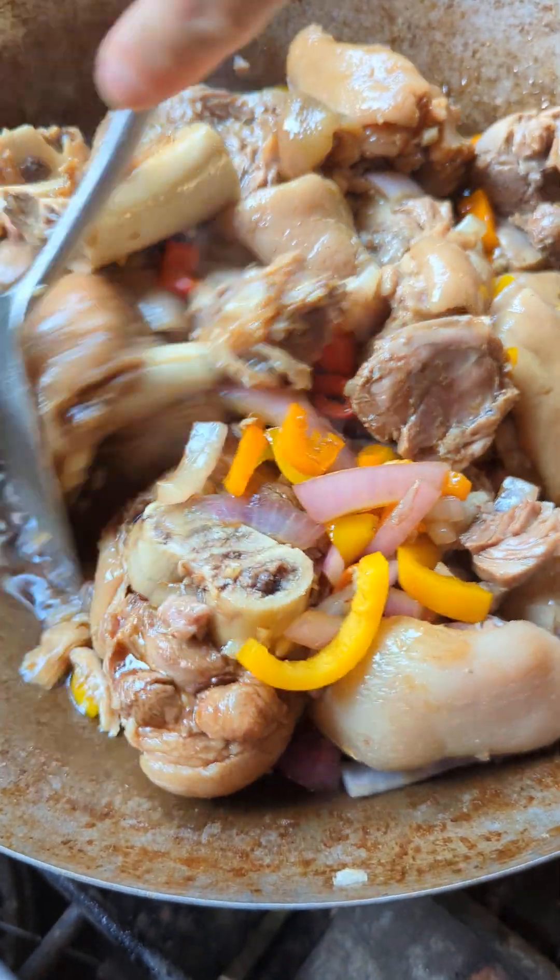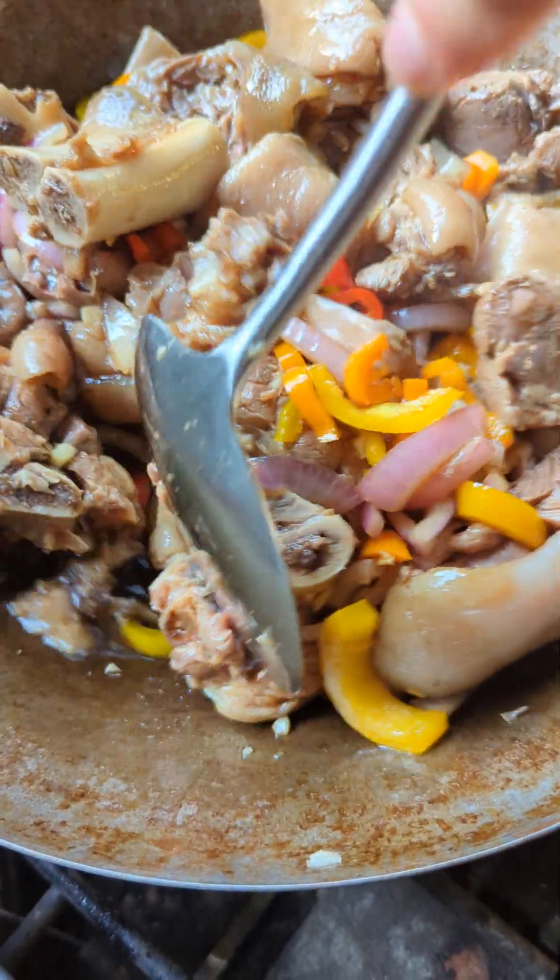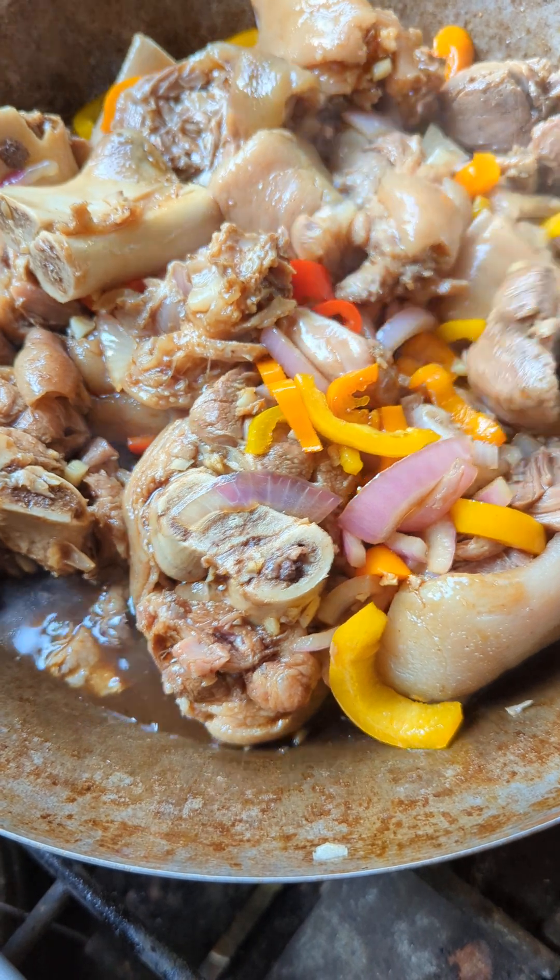All right, so we are just going to let it simmer, probably 10 to 20 minutes.